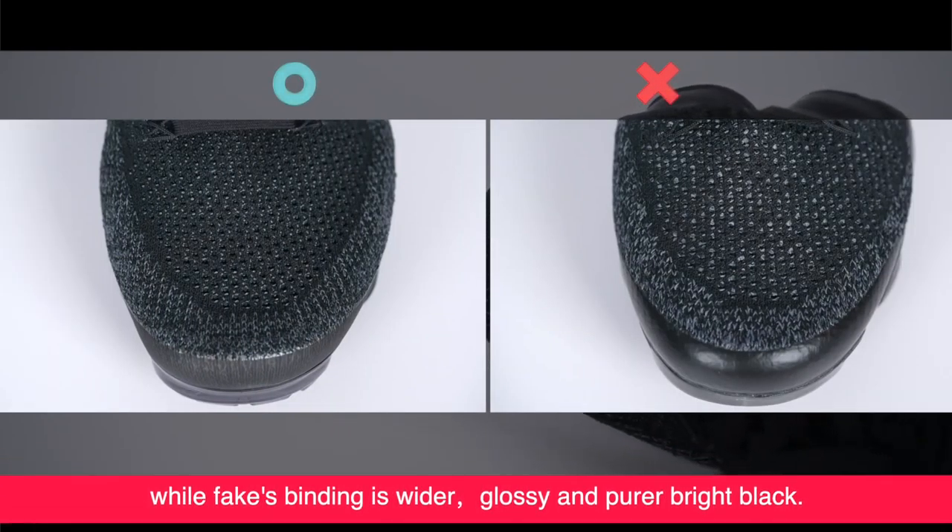Let's check the swoosh. The genuine swoosh is dark black with a good texture, while the fake is light black and smooth. In the binding part of the shoe body connecting the swoosh, the fake is glossy and looks inferior.